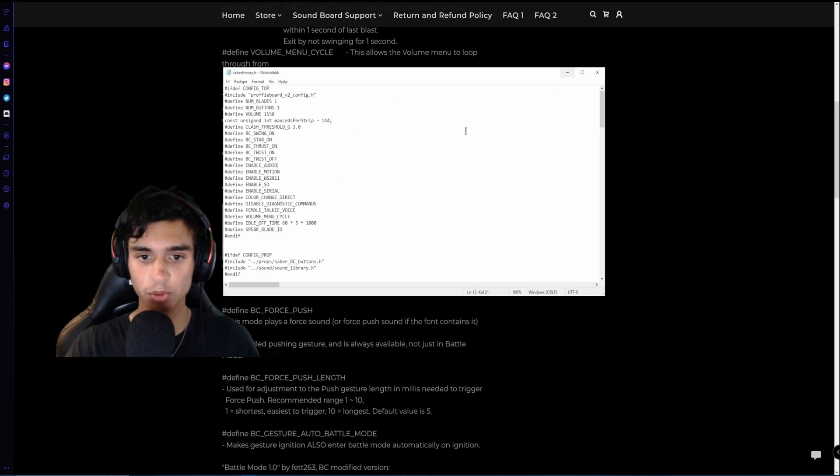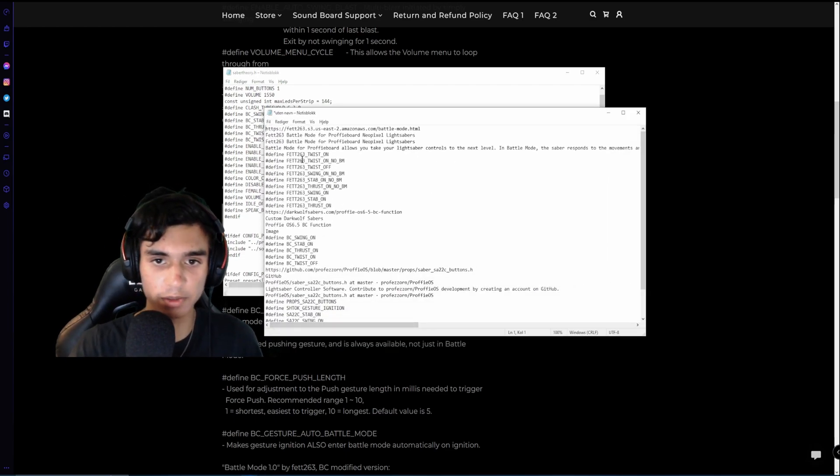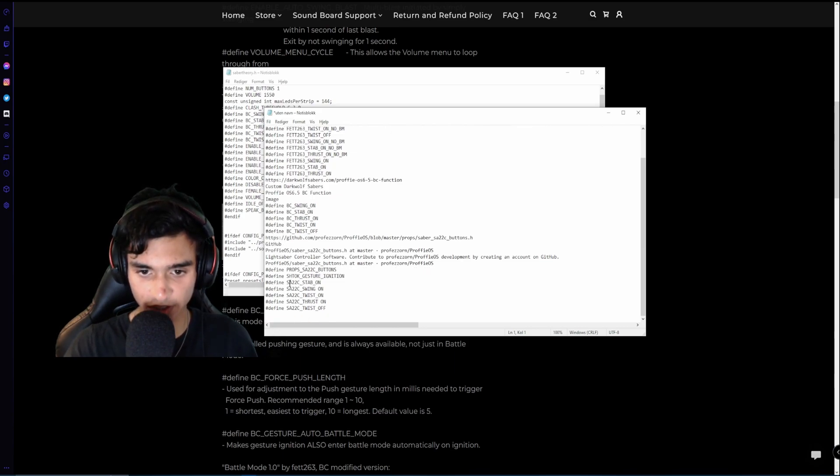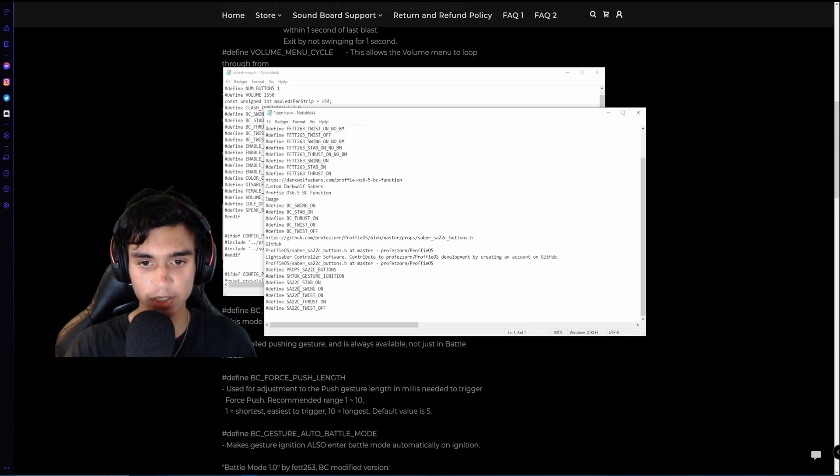Not everyone is going to have exactly this. I have seen several types — there's FAT263, which will have this config; the one I have, which will have this; and the sa22c buttons, which will have this. I will link all of these in the description.